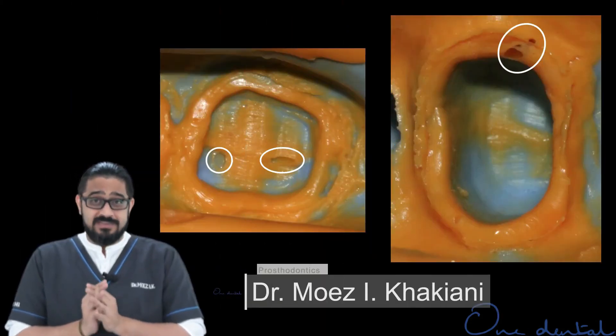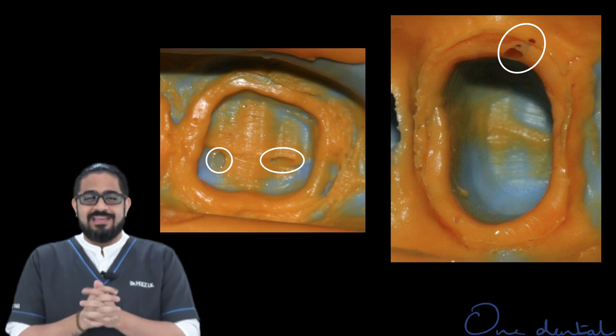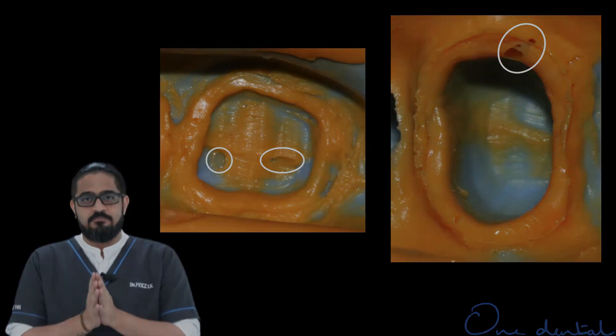One of the most common errors visible to me in a final impression is a void present at the margin of the tooth that I have done a preparation for.